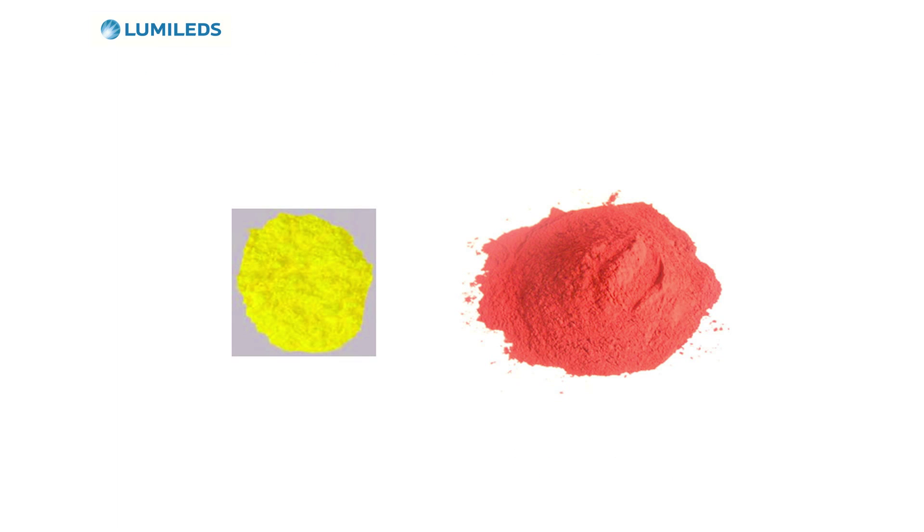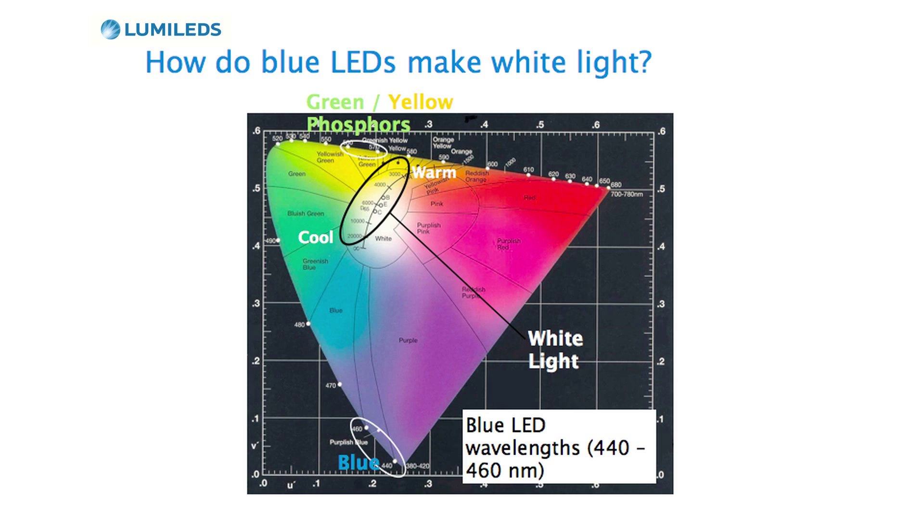We do that by using a material called phosphors. Phosphors absorb blue light and then re-emit at a different color. Yellow phosphors re-emit around 560 or 570 nanometers. So if I have a phosphor and combine it with a blue LED, I can make a color anywhere on this line. And if I adjust the amount of phosphor just right, I can make a cool white LED.